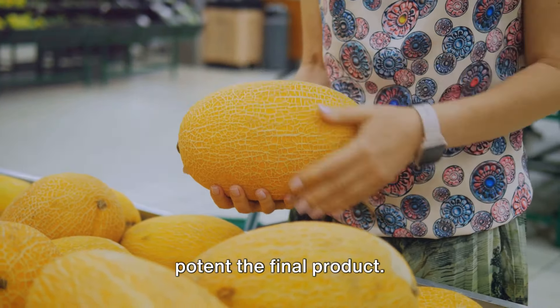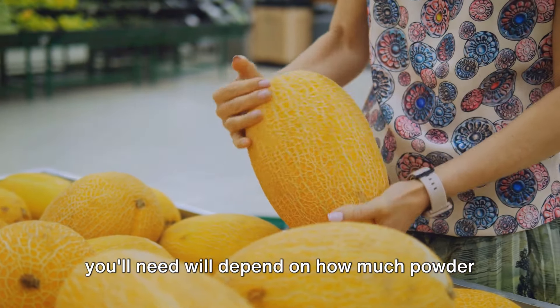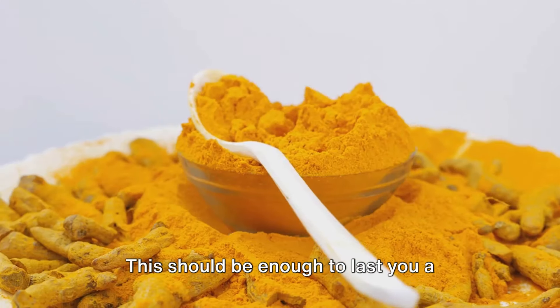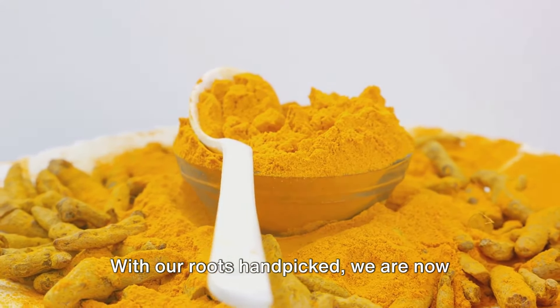Remember, the fresher the roots, the more potent the final product. The quantity of turmeric roots you'll need will depend on how much powder you intend to make. As a rule of thumb, half a kilogram of fresh turmeric root will yield about a cup of turmeric powder — enough to last you a couple of months.